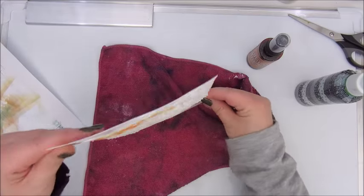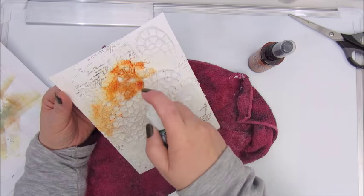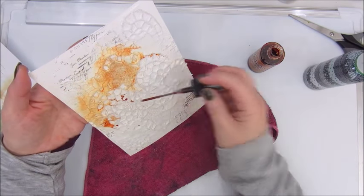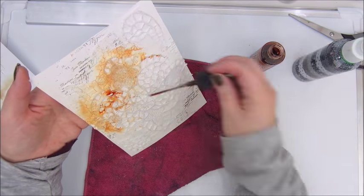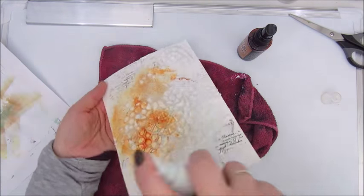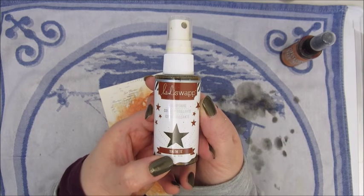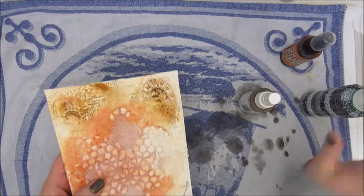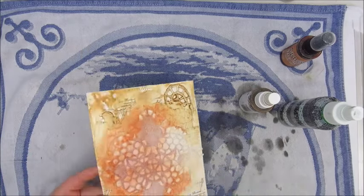Here I am adding some sprays. This is a distress spray — I believe it's the Rusty Hinge. I'm trying to be careful; I used the tube to add some colour and spray it down with water, but that went a bit too slow, so I ended up spraying onto the page as well. And this is a spray from Heidi Swapp, which is the colour Tea.